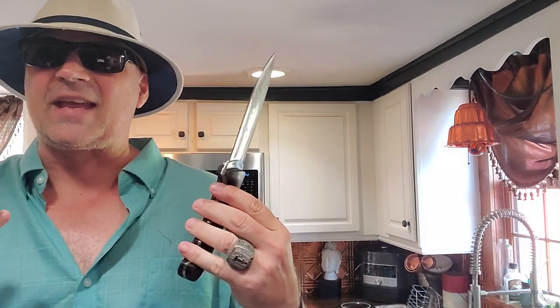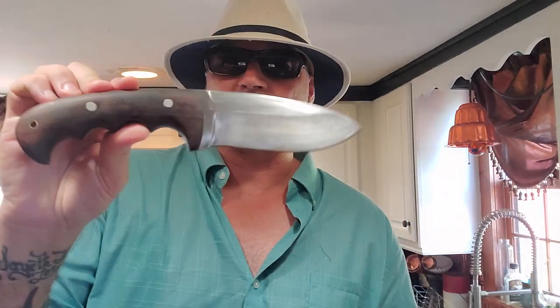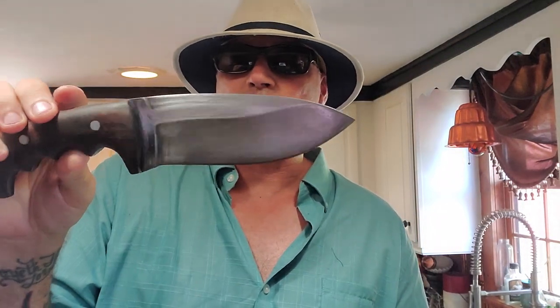This knife is awesome — it is fantastic. And what we're going to do is go outside and do the crippled version of a knife test to see how it performs. We cannot talk about a Kukri House made knife without talking about the Kukri House knife maker.